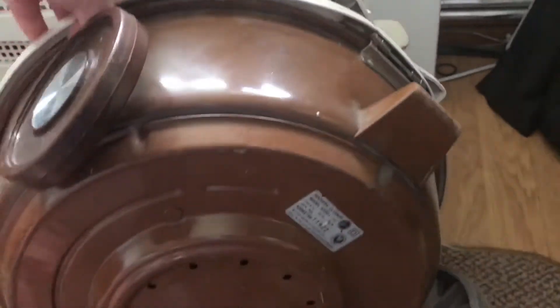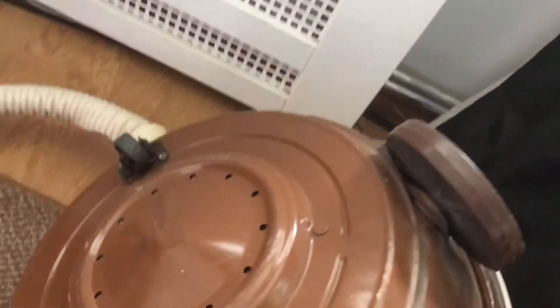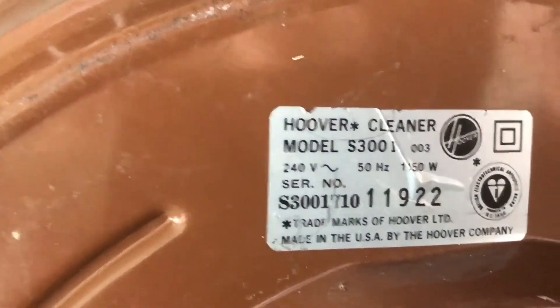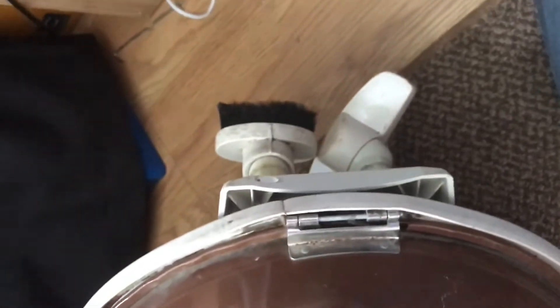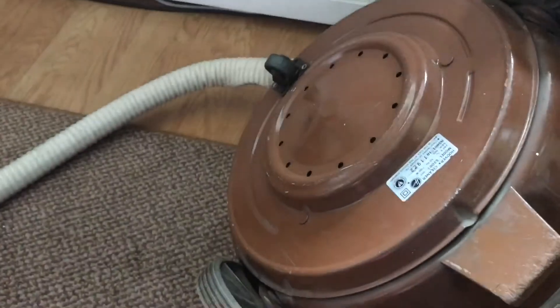Let's have a look with it unplugged — turn it upside down. That's the exhaust. It is missing a top filter — you can cut a Dyson one up I think. So this one here is a Hoover cleaner model S3001. The S3003 I think is the floating-on-air one. This one has a 1150 watt motor. The original Celebrities had about 900 watts, so this has got a little bit more suction.